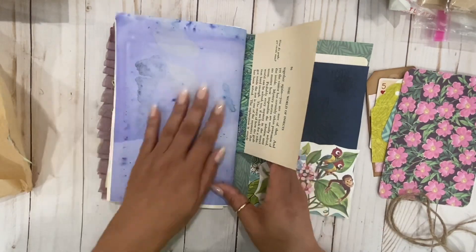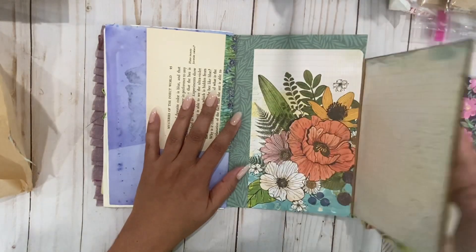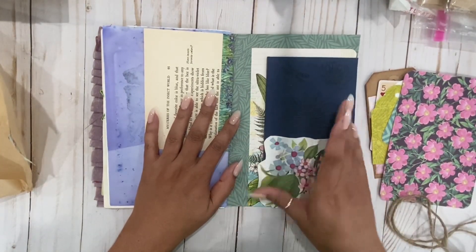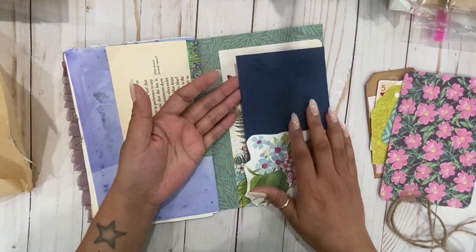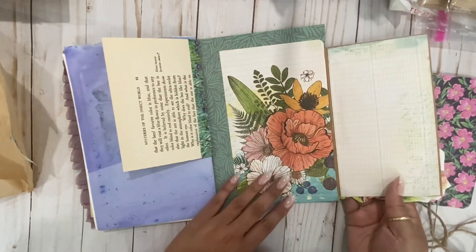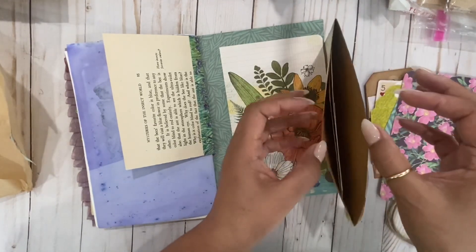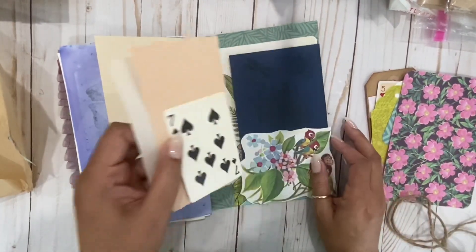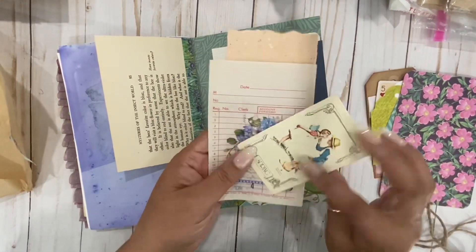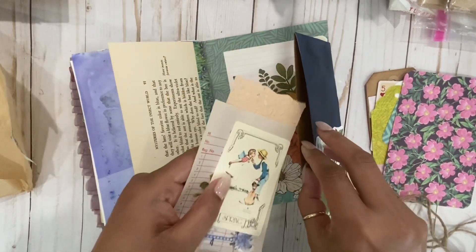So pretty — oh my gosh, look at the marbling! I love this color — it's like an indigo. This is a very native Mayan color, indigo. And then we have this page here. Oh my gosh, yes — it has something inside. Look at this — and it's a spring theme. Adorable!